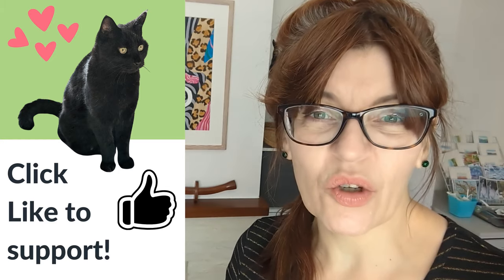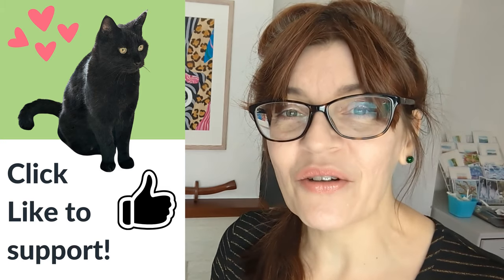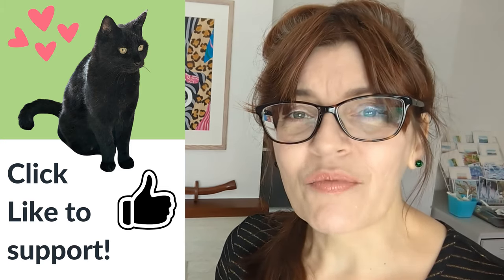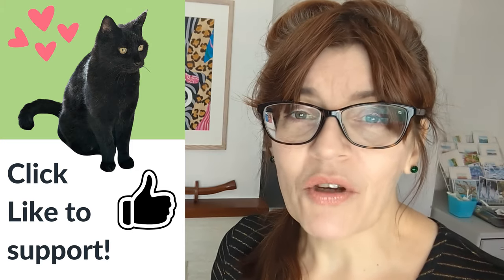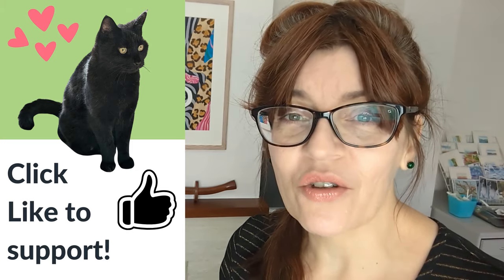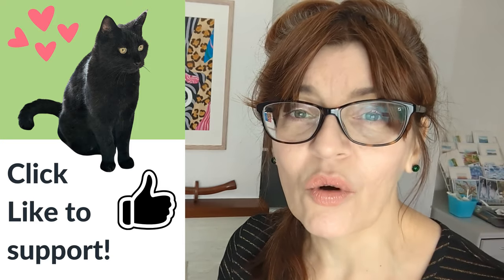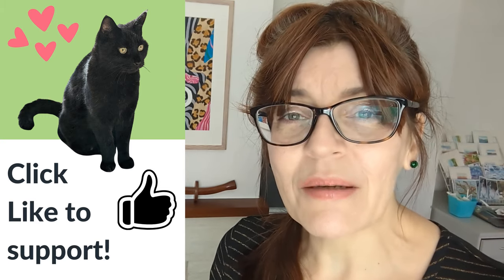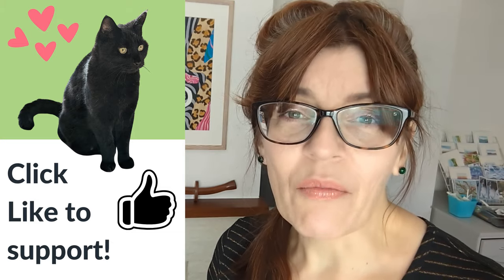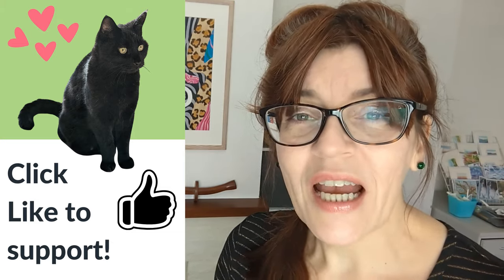Just before we continue, can I ask you to click the like button — it helps with the YouTube algorithm, as do subscribes, shares, and comments. I'd really like as many people as possible to do this challenge with me, so if you could share this video with someone who might find it useful, or in a Facebook or Reddit group where others are looking for simple watercolor tutorials, that would be a great help. Your continued support helps me to keep making free tutorials.